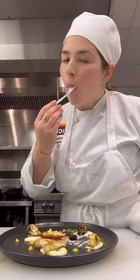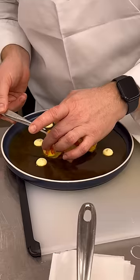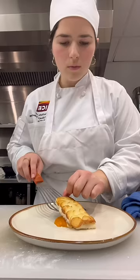After a quick taste test, we reset our stations and then chef dove into the demo for the potato-crusted halibut. We were then quick to replicate the dish with a focus on execution and replication — two imperative skills to have when working in professional kitchens.